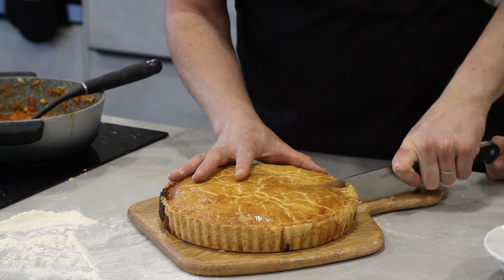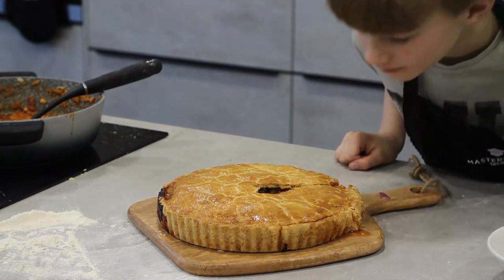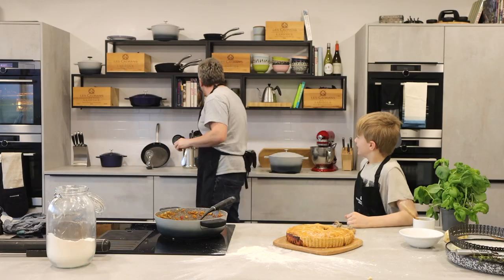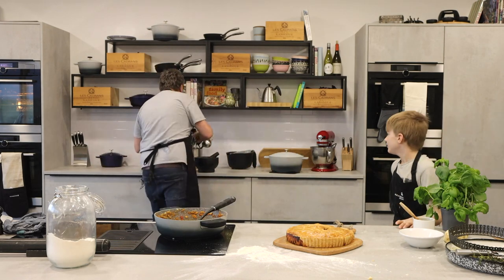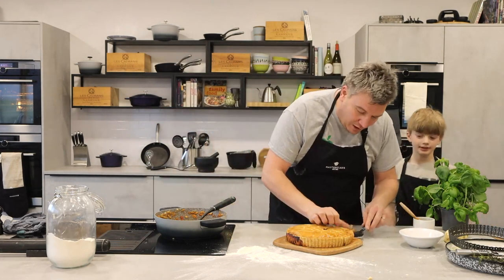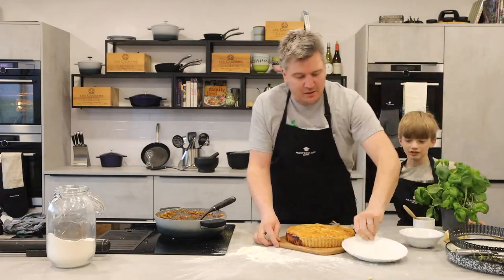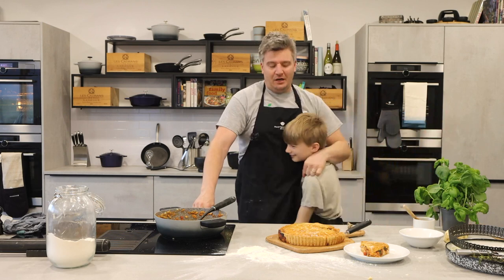Nice, crisp, buttery pastry — beautifully glazed. Just have a little smell of that, Thomas. How good does that smell? Let me just pop that onto this plate. There you go — my Italian chicken and fennel pie with Parmesan pastry. Well done, son. We're going to go and eat that for tea now.